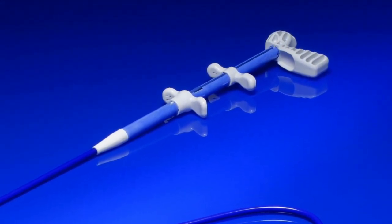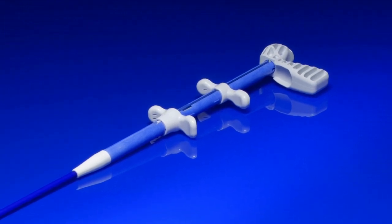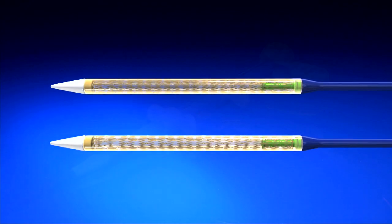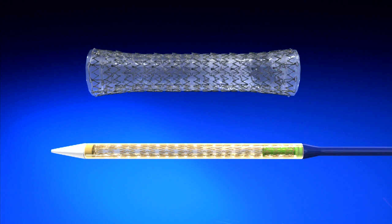The Endomax features a one-handed delivery system that facilitates accurate stent placement. Its preloaded self-expanding stent is laser-cut from a single nitinol tube. The unique laser-cut design results in virtually no foreshortening or elongation commonly found with woven stents.